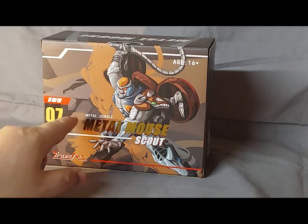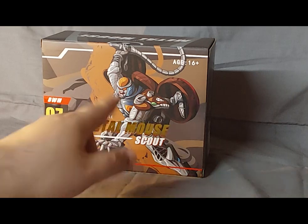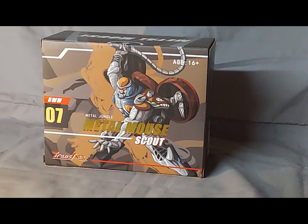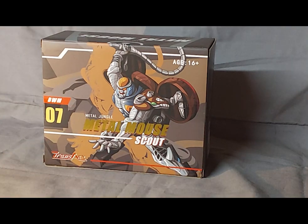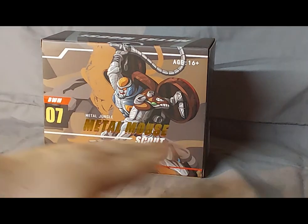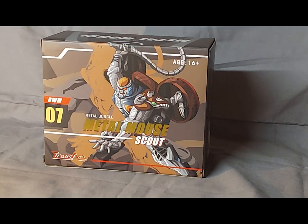We see BWM-07 Metal Jungle Metal Mouse Scout. I'm not sure if his third-party name is supposed to be Metal Mouse or Scout. Maybe they're a little iffy on that as I am, but I'm going to say his name is probably Metal Mouse. But for the purposes of this video, we will address him as Rattrap. Anyway, nice artwork.